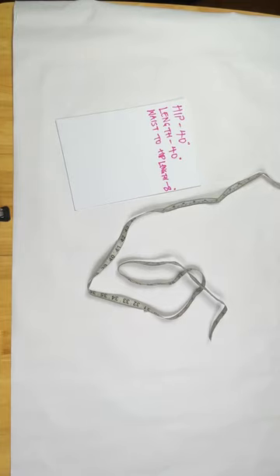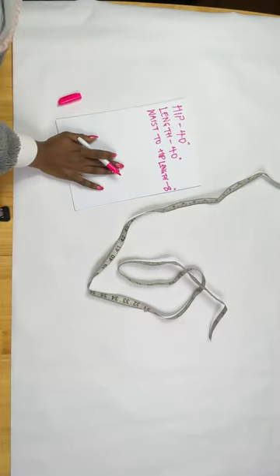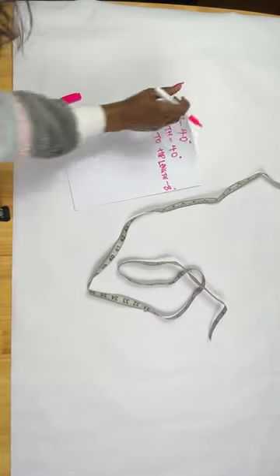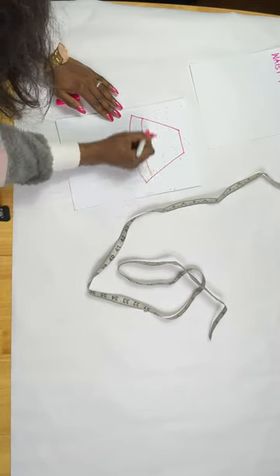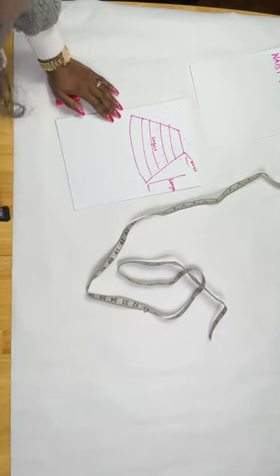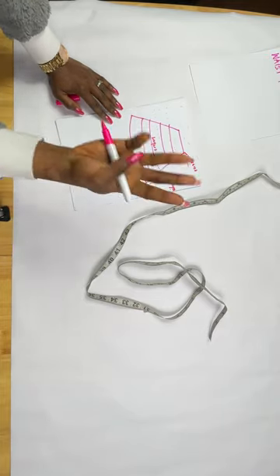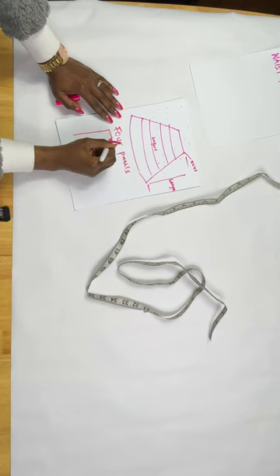The measurements I'll be using: the round hip is 40 inches, the skirt length is 40 inches, and the waist-to-hip length is 8 inches. My petticoat is going to look like an A-line and it's going to be divided into layers. On each layer there's going to be steel boning to give structure.